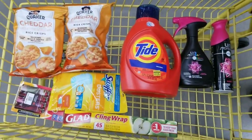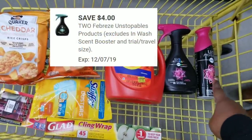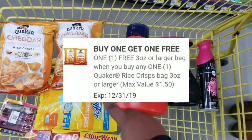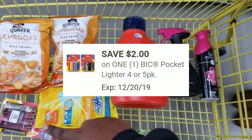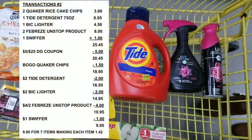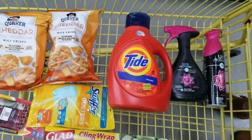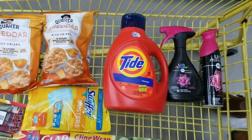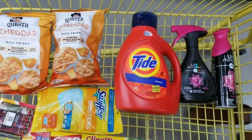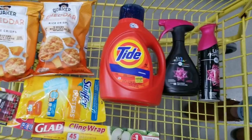We're also going to grab the four-count lighters which are $4.50 — we'll grab one. Here's the overview: we're going to use our five-off-twenty-five, our four-off-two for the Febreze Unstoppable spray, two dollars off for the Tide, a dollar off for the Swiffer, a coupon for the Quaker chips, two dollars off for the big lighter, and seventy-five cents off for the clean wrap. After all coupons, your total is going to be $9.95 for all these items — and the Tide alone at 75 ounces is $8.95 regular price.